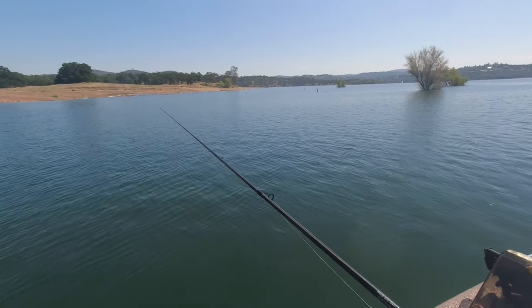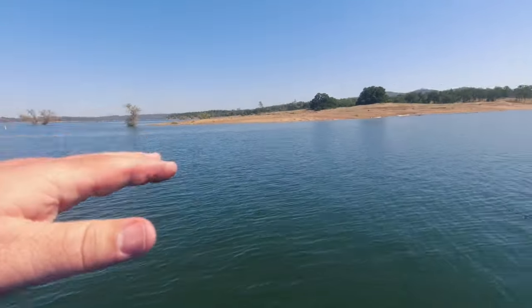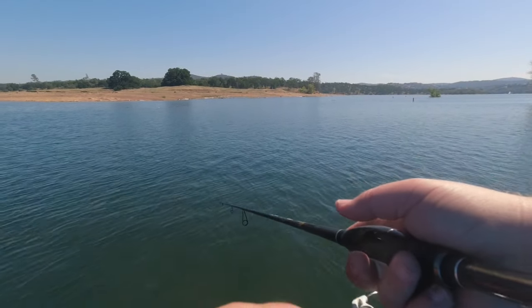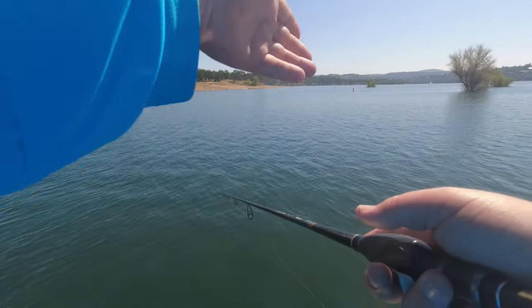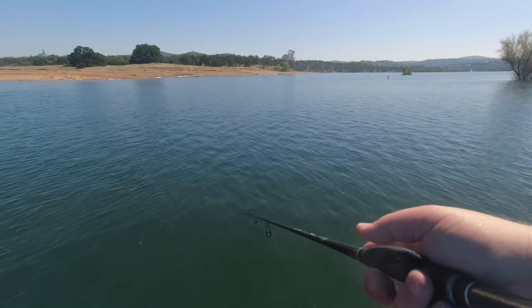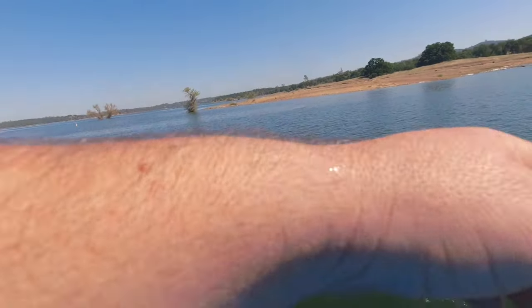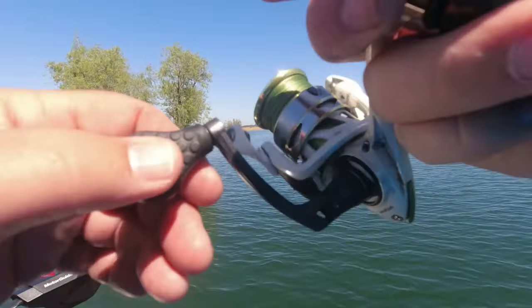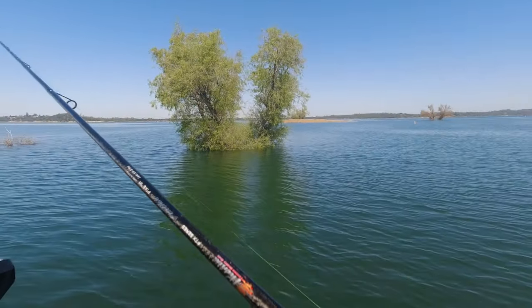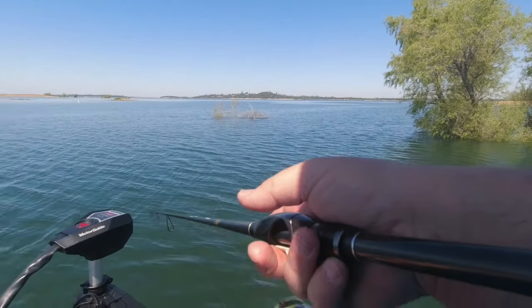With this LiveScope, this is probably the coolest thing — I'm heading from this set of trees over to this set of trees, and along the way I'm moving my trolling motor and looking for isolated piles of trees. I found one just right over here — it's a small bush. I've seen one sitting on it, cast over there, and he hit it. I didn't get him. But that is one of the coolest things ever. This LiveScope is crazy, dude. I feel like I'm cheating all the time now, but it's definitely fun. I think it's worth every penny — this technology is amazing.